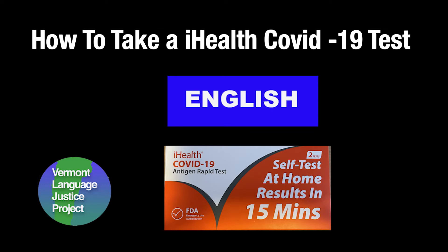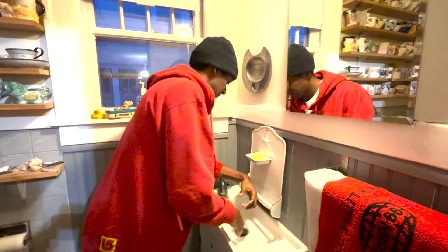How to do an eye health self-test for COVID. Before you begin your test, wash your hands.